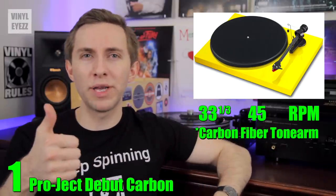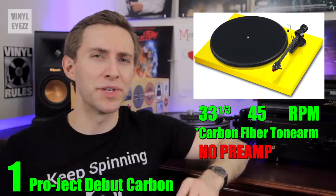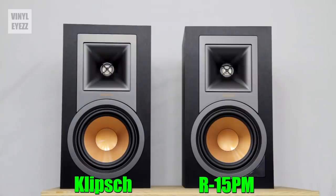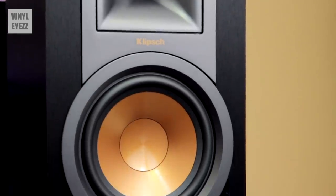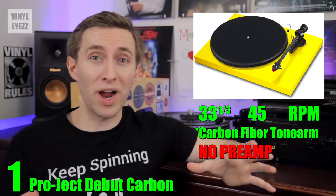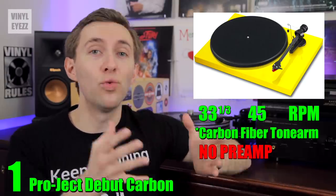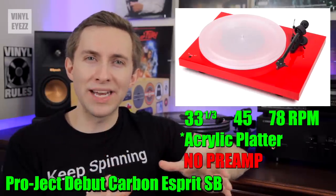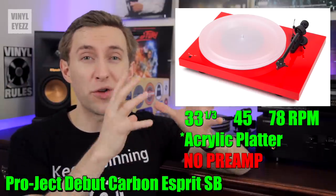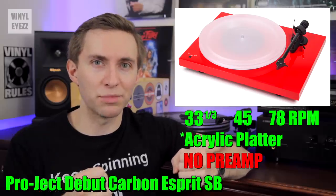It also comes with a 45 RPM adapter, the AC power cord, a felt mat, and the dust cover, but it does not come with a built-in preamp. Since you still need speakers, I'd recommend the Klipsch R15PMs — they sound great and already have the preamp and amplifier built inside. As a side note, Pro-Ject also makes an acrylic platter version called the Esprit, which has an upgraded power supply and a better motor for about $200 more. It's a little pricey, but if you absolutely must have the best sound possible, it's worth looking into.